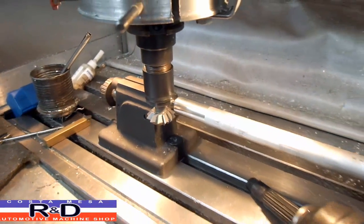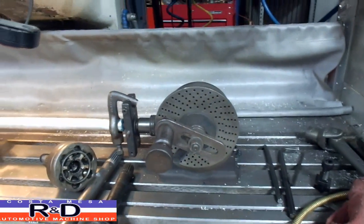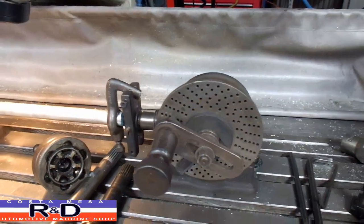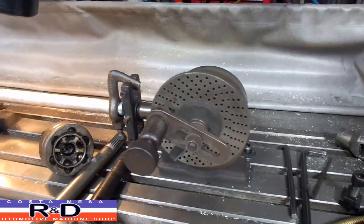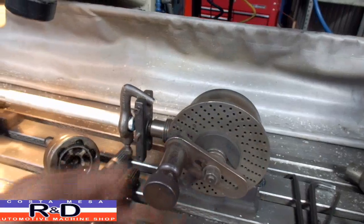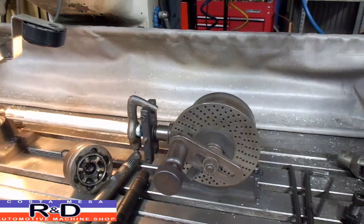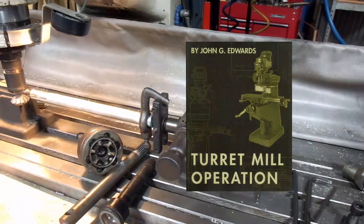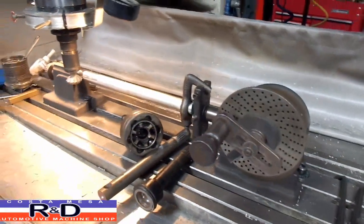There's more to an index head than just 20 splines. You can see all the different holes here. Depending on the actual number of divisions you need, you have to have different plates. You have to set up the sector arm here — the sector arms give you so many turns and so many holes. And if you want to find out a little bit more about this, look at my turret mill book that I wrote — there's a hole diagram in there.